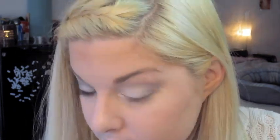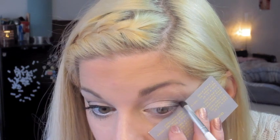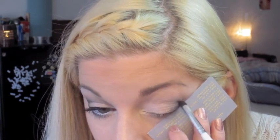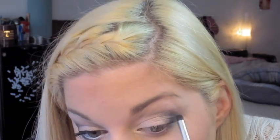Going back in with that medium shade from the Silent Treatment palette, I'm going to be applying that to my lower lid to smoke out the look. Now I'm going back in with the business card and the darkest color from the Silent Treatment palette, and applying that to the outer V as well as through the crease. Finish it off by applying the same color to the lower lash line, about one-third in.